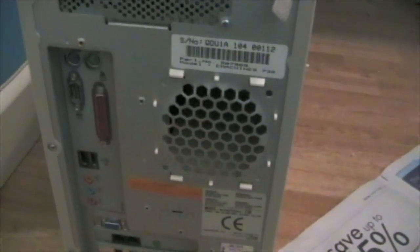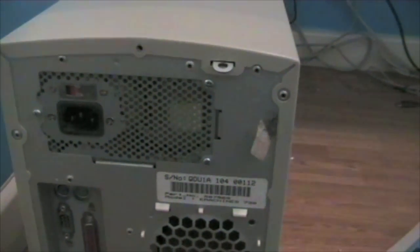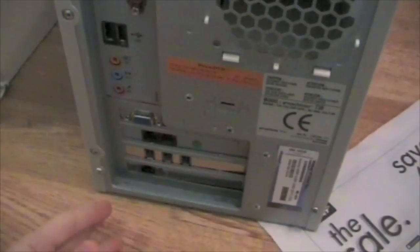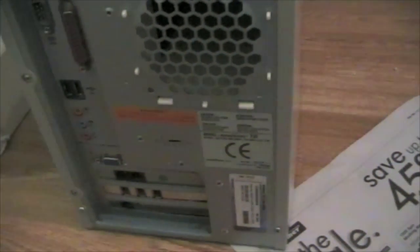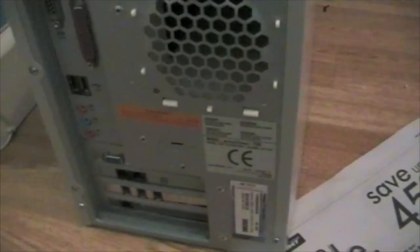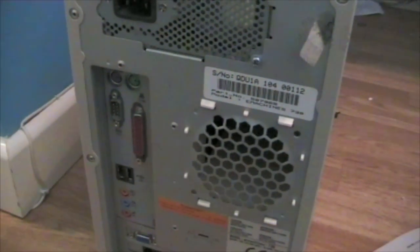With all the cables disconnected, the next thing to do is to take off the actual case. Usually this involves unscrewing a few screws, possibly at the bottom. Sometimes all you have to do is slide the side of the case off. Sometimes the whole thing will come off right around, sometimes only the side will come off — it just depends on the computer you have.